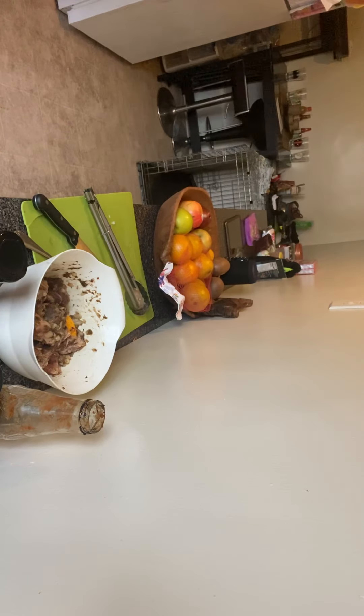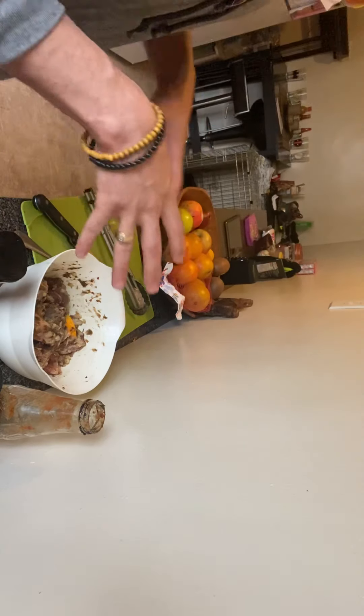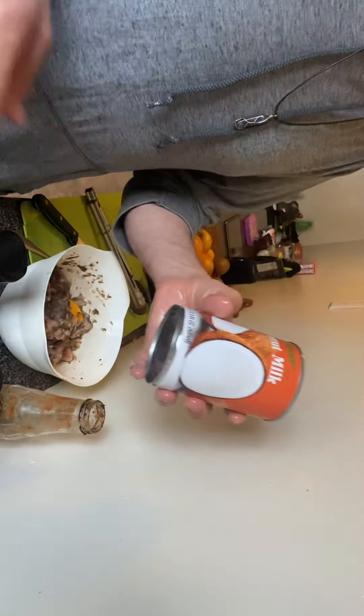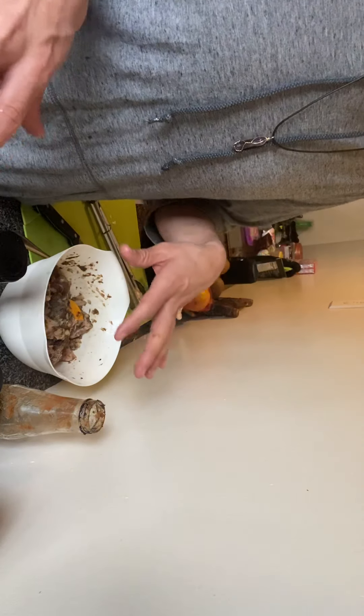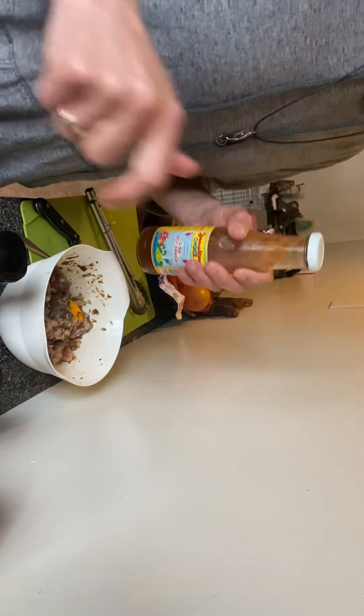I'm gonna let this marry and marinate for maybe an hour or two, then get to cooking. We'll use this pan — throw it in the oven, seal it up with foil really tight. Before we do that we'll throw in some pigeon peas and some coconut milk, then into the oven. Let it sit, enjoy our Friday, and come out to a delicious meal. The jerk seasoning was already really spicy so it doesn't need any additional spice. I'll be coming back to you guys shortly — let's just let everything come together and I'll see you soon.